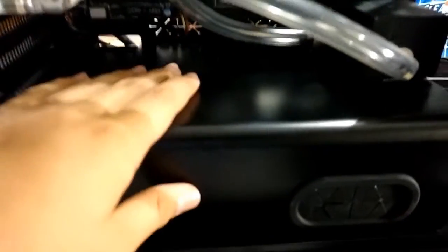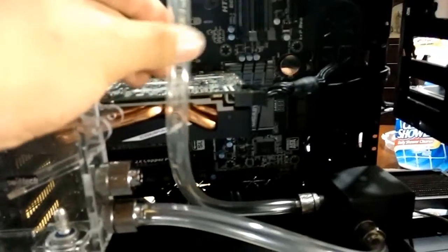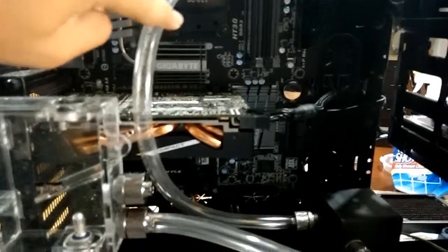One last change before I put the radiator up — putting the pump on top of the PSU cover. I'm pretty sure it'll still work even though it's sideways, and I have some slack on there just in case I need to change the GPU. I do plan on water cooling it too, once I get a new GPU in the future. I think that's it until we get the radiator up — I finally filled up the case with all the stuff.